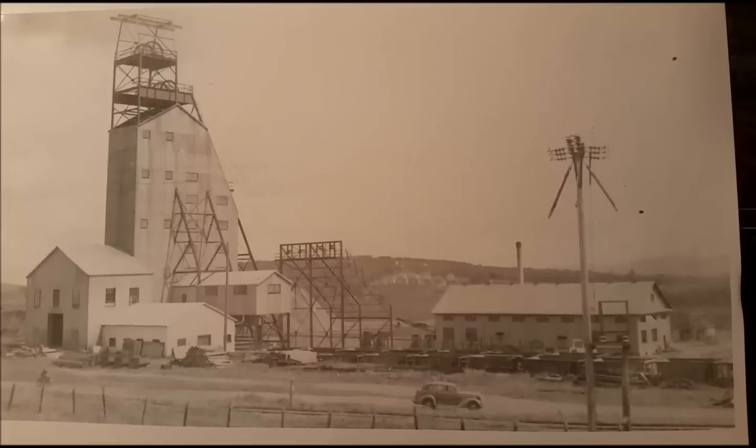This is an overview of the mine. The shaft house is on the left, the engine house is on the right. The engine house basically had the machinery for hoisting — the hoist cables which went down into the mine and brought the skips or the cars up and down the shaft.